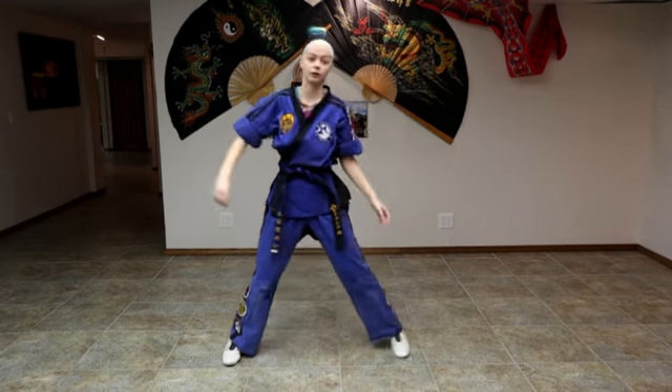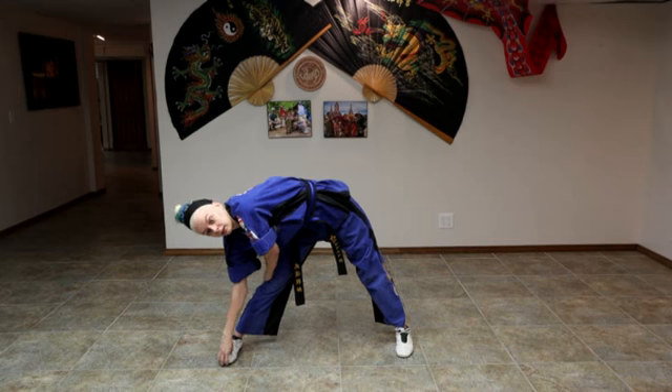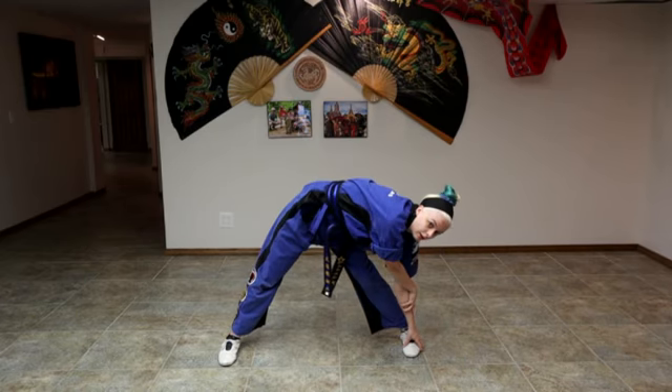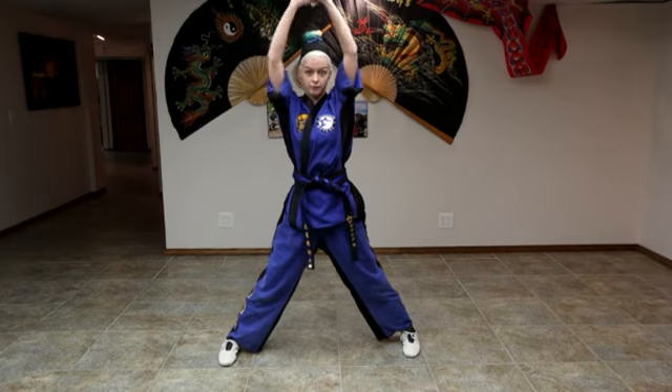Then we're going to spread our legs apart. We're going to reach up and go to one side, come back up and switch, and come up to the middle.